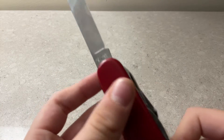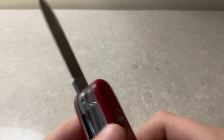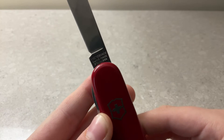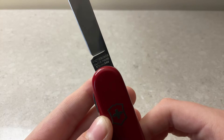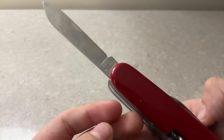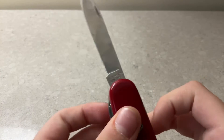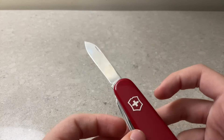For some reason it says — let me see if I can get it — 'Officer Susie.' It also says Victorinox, Swiss made, stainless, so I'm assuming this is stainless steel.